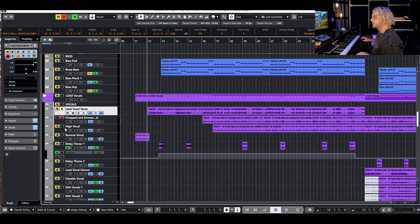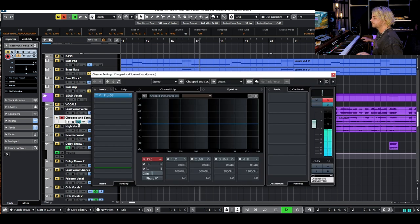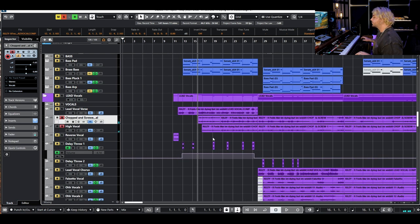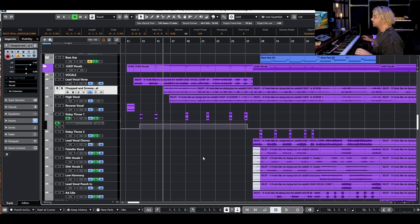Typically what Riley will do is send a low chopped-and-screwed version and a high version, and he likes to put them on auto pan. I've never done it myself, but it works really cool in this. So I said screw it — he sent it like that, I liked it, I kept it. If an artist sends stems with something they really like, I'm not going to go back in and recreate it just for the sake of it. I trust his judgment and it worked out in the end.